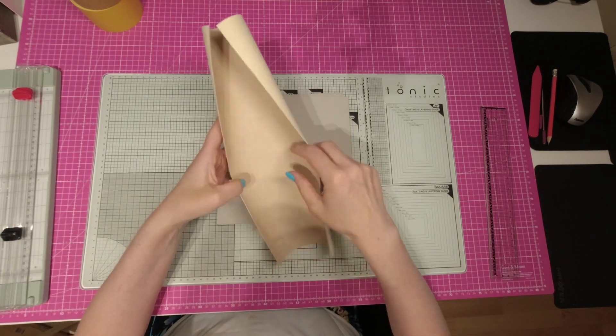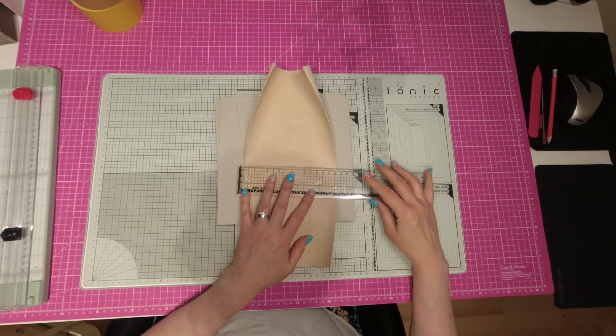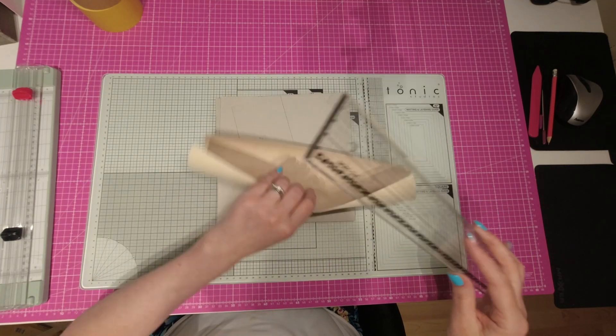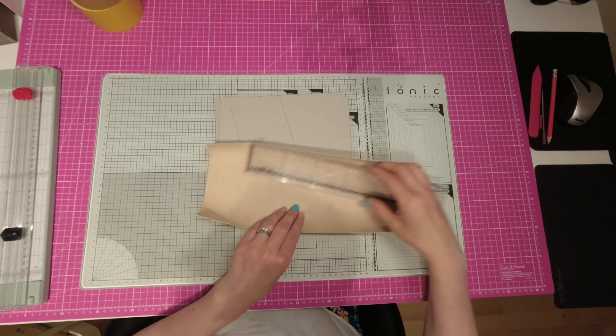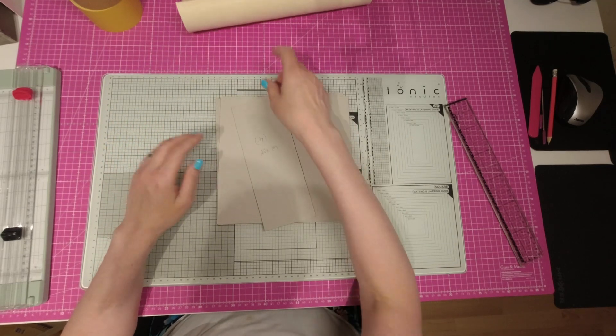Et moi, je vais faire une tranche en 6 millicuirs comme ceci. Donc, j'ai pris un morceau, c'est une chute que j'avais encore de 15 centimètres de large et la hauteur mesure, je dirais, 35 centimètres. Je n'ai pas touché dans la hauteur, en fait, j'ai juste pris les 15 centimètres qu'il me restait.